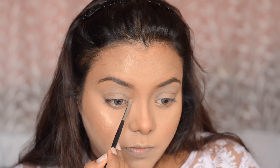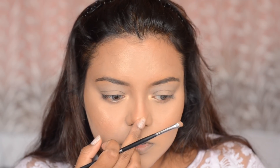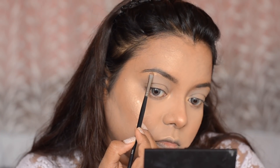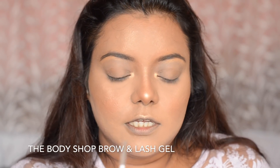Next, I am going to take this thin Morphe M213 brush and use it to highlight the inner corners of my eyes, and also for my nose, a little bit on the cupid's bow, and slightly under my brow bones. Next, I am going to use this Body Shop Clear Gel to set my brows.